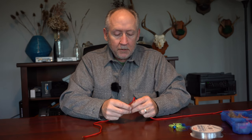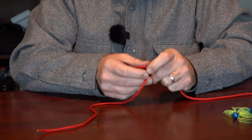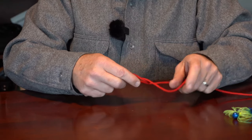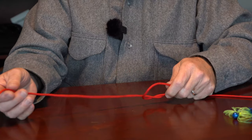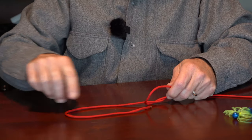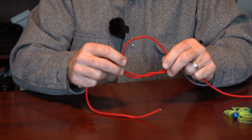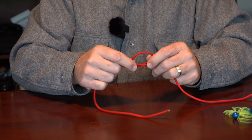I mentioned earlier that you can vary the size of the overall loop, and I'm going to show you some examples of that right now. We start the knot just as we always do — thread it through as I explained previously, do our wraps. What's going to determine the size of your loop is how much line you have beyond it on the hook side, as well as the size of your overhand knot. If you tie a very large overhand knot, you're going to wind up with a bigger loop than if you tie a smaller overhand knot to begin with.